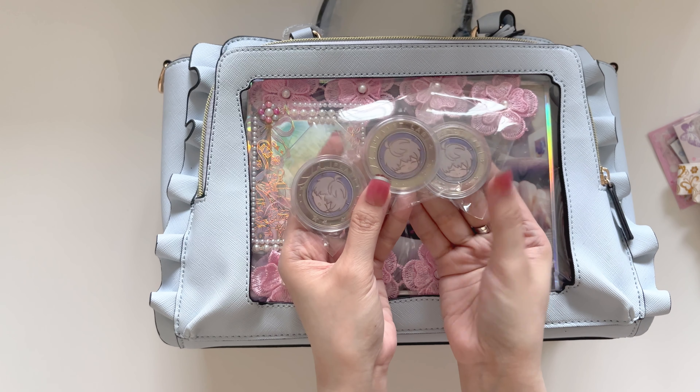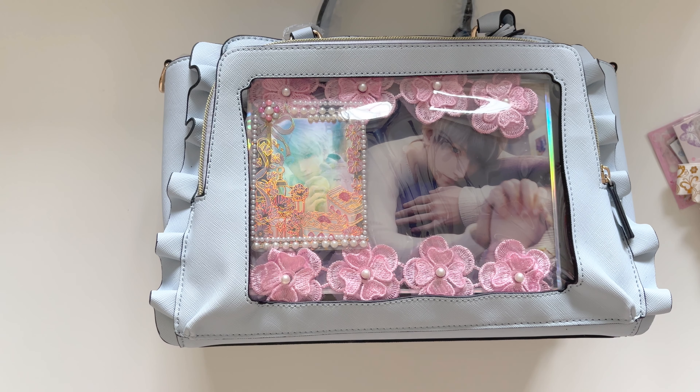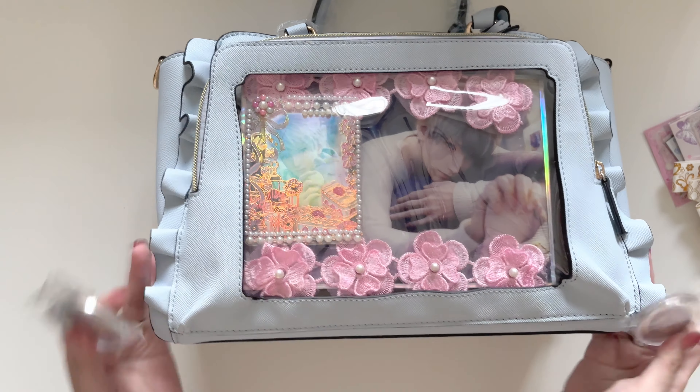I found these planet lab coins for Saviour, and I think I'm gonna bling these up with some pearl beads. Hopefully I don't mess it up.